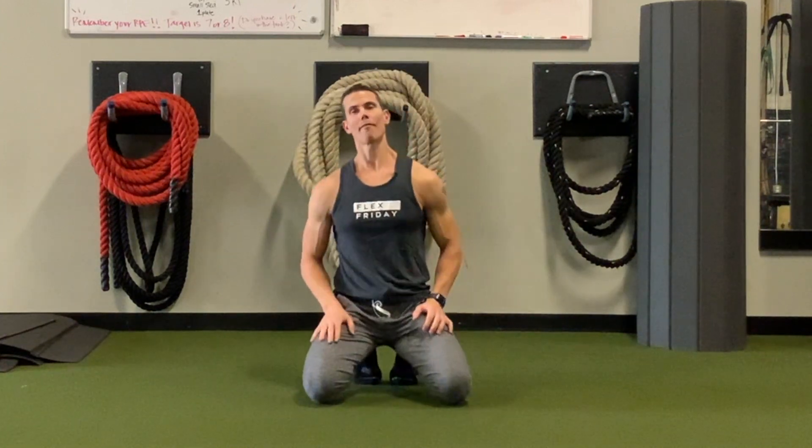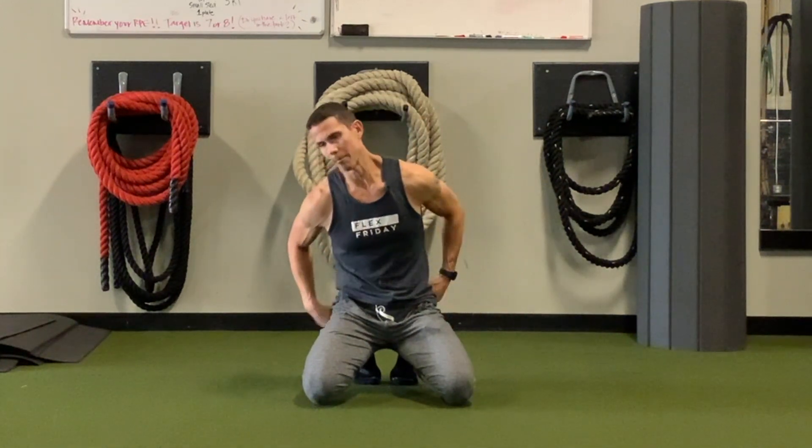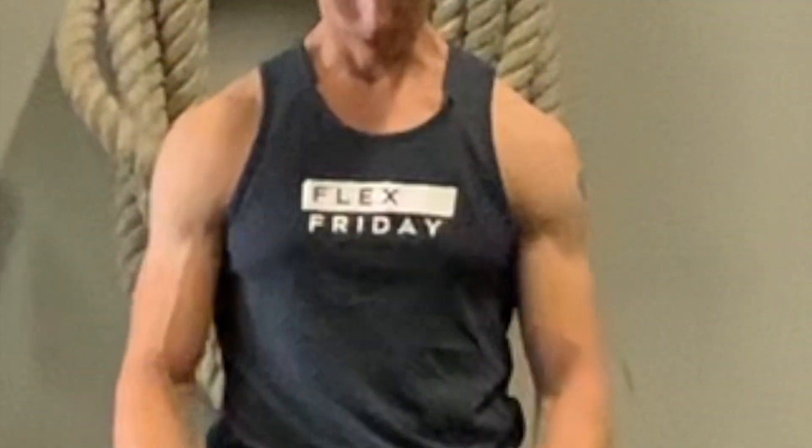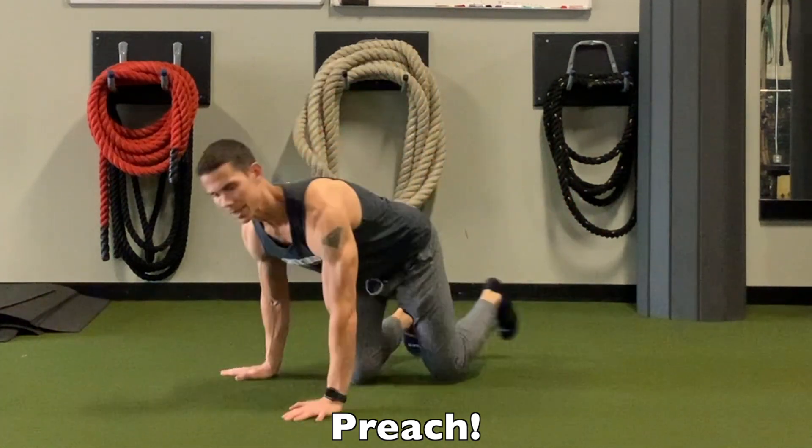Hey guys, I'm Tim with Original Strength and today I wanted to show you a fantastic movement you can do for your shoulders. Before we get started, I know what you're thinking — it's probably not Friday unless it's Friday — but every day should be Friday anyway.